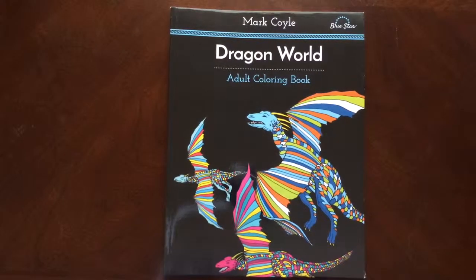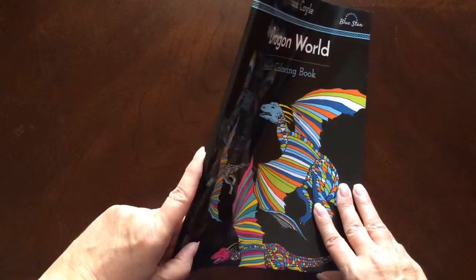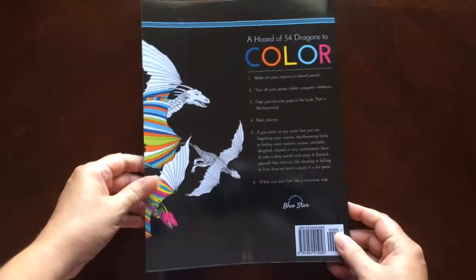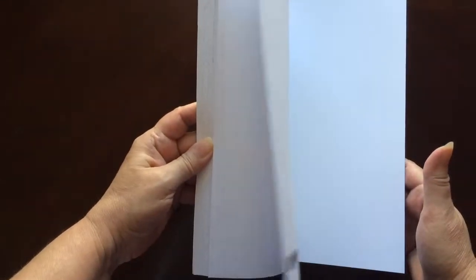Hello, I have a book review for you today on Dragon World by Mark Coyle, published by Bluestar. This is the front of the book. It is glue-bound, and this is the back of the book. The book dimensions are 8.5 by 11.